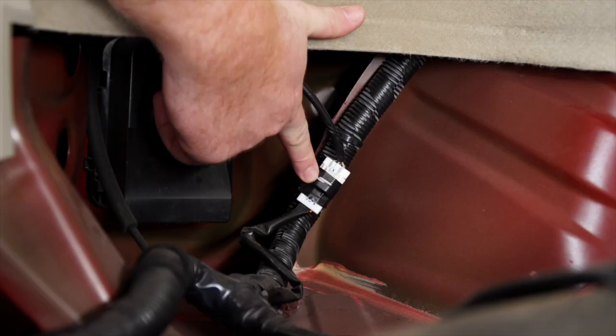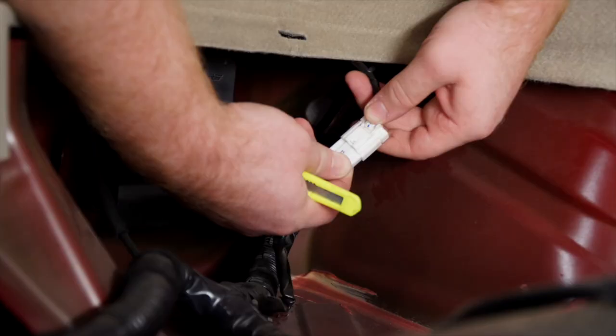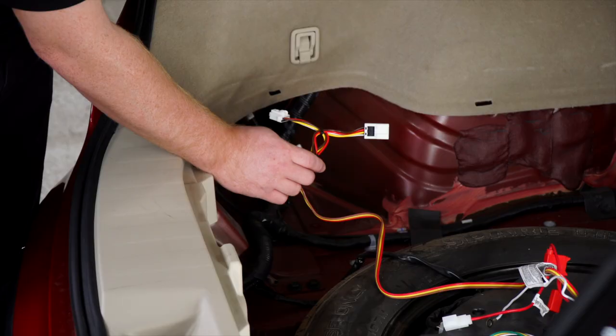Back on the driver's side, we're going to go ahead and locate our vehicle's tail light harness and we're going to go ahead and remove the tape using a utility knife. Then we're going to go ahead and unplug it by pushing down on this tab.